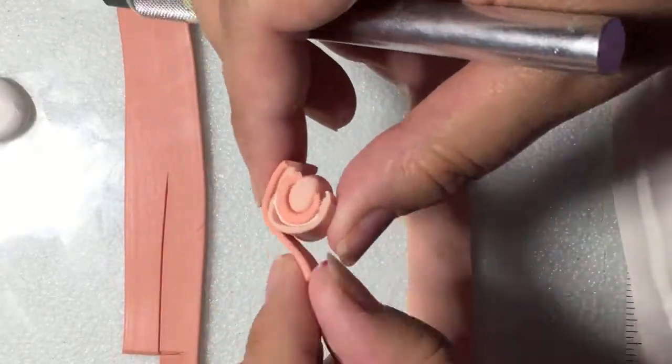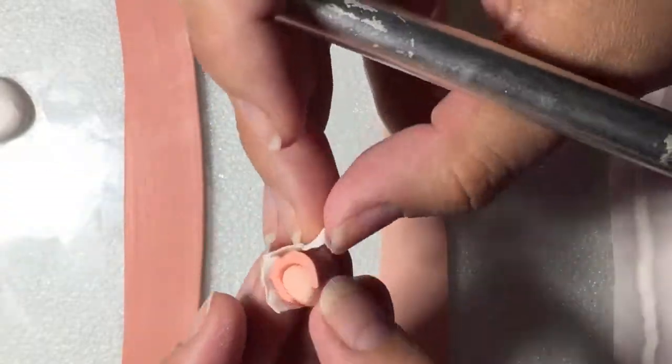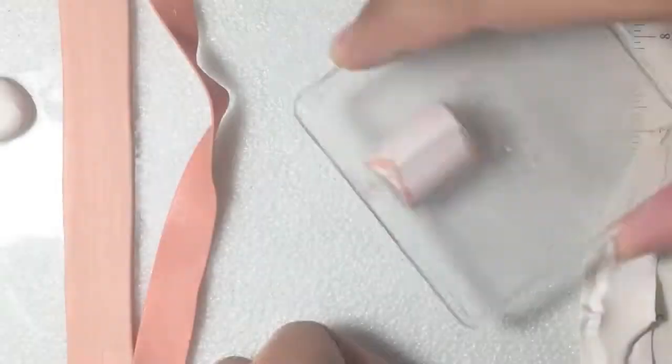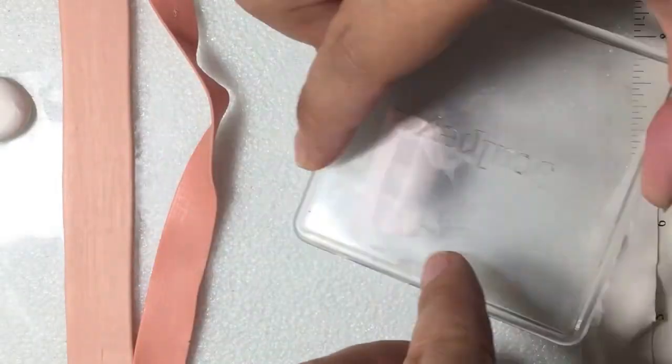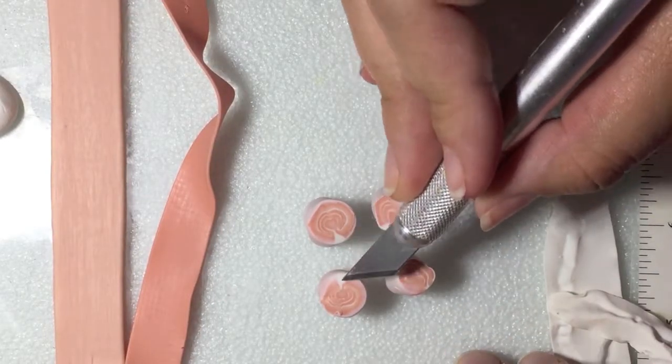Begin creating a cane that's going to be cut into fourths for the inside four quadrants of the salmon cane. Reduce this cane and cut into fourths. You want the four pieces to come together with the white segment in the middle.